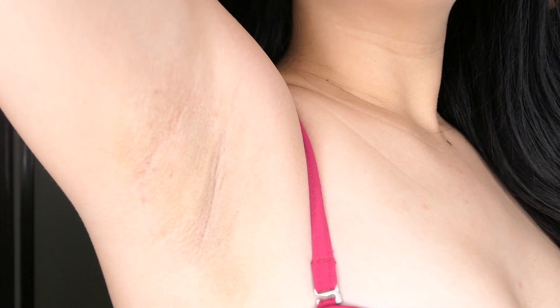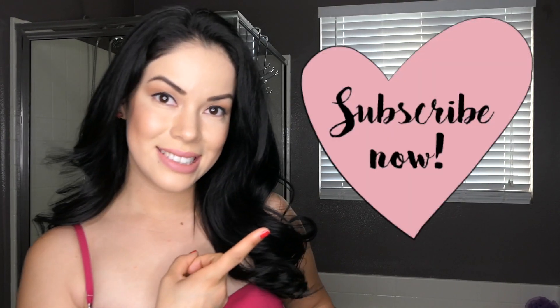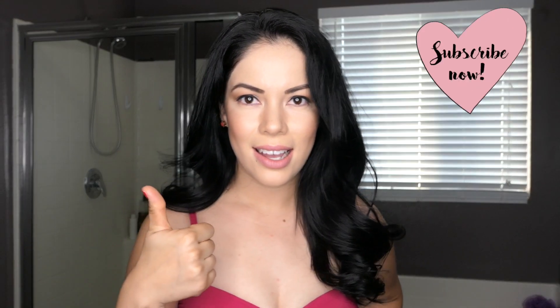The redness will fade away, and this is the final result. I hope that this video was helpful — thank you guys so much for watching. Make sure you subscribe and hit that like button, and I will see you guys in the next video.